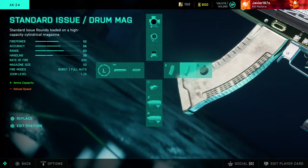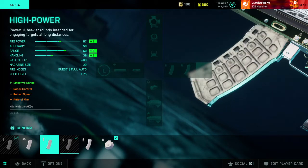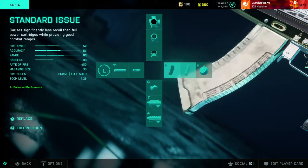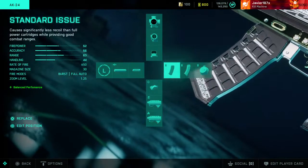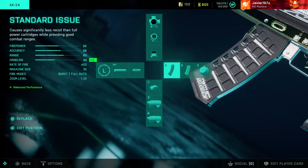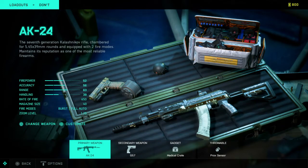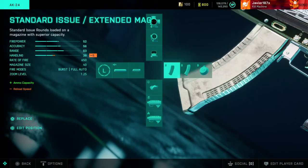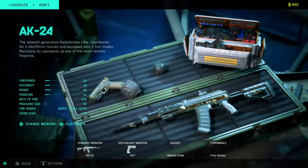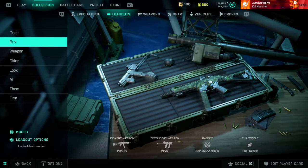The standard issue looks bad, the drum mag looks bad — no effort. Only the standard issue magazine matches the gun. If you already use another magazine it doesn't look good. You have to pay for this and I haven't seen anybody talk about it. They only put effort into one magazine, and this is with more than just one gun.